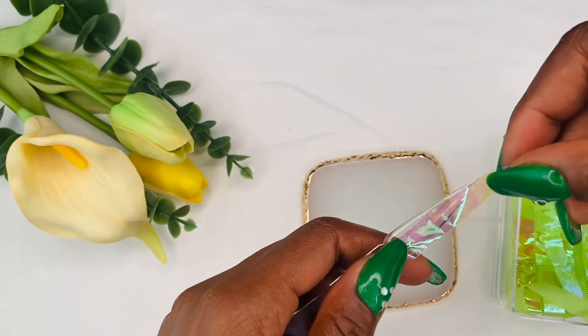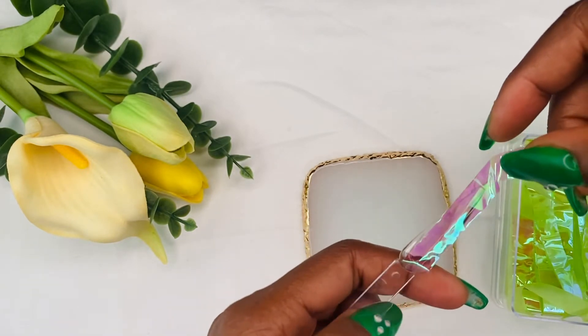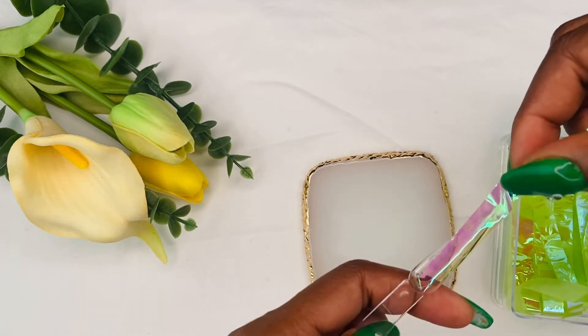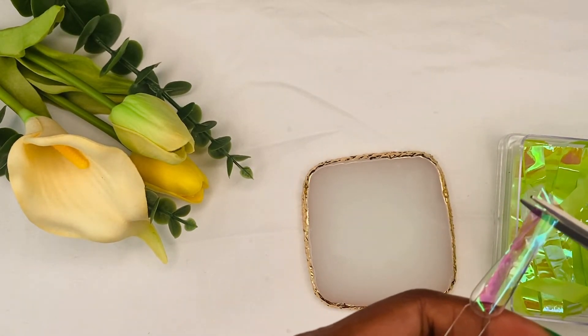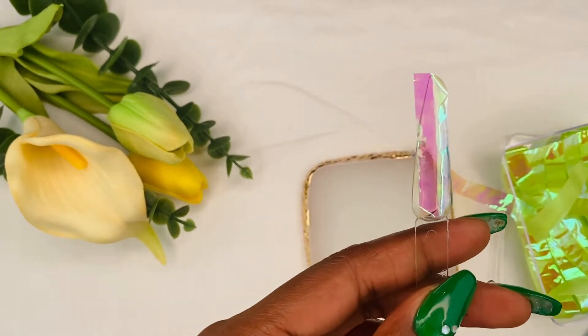Whatever direction you choose to put it — vertically, horizontally — that's on you. Design your nail however you want. You could also cut it in pieces and apply it like broken glass. So have fun with it, place it however you want, cut it, adjust it, then cure for 60 seconds.